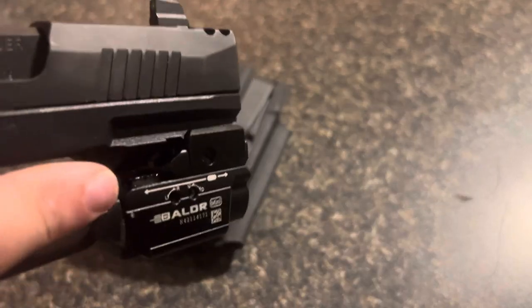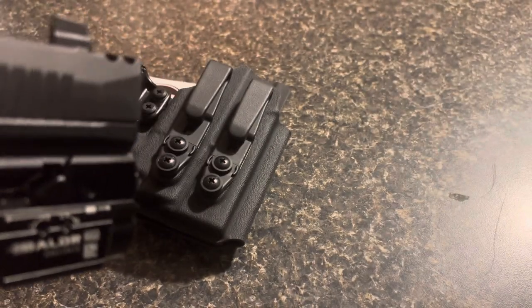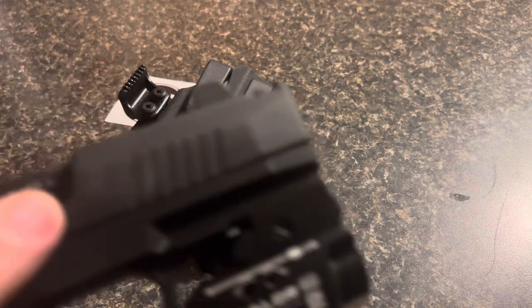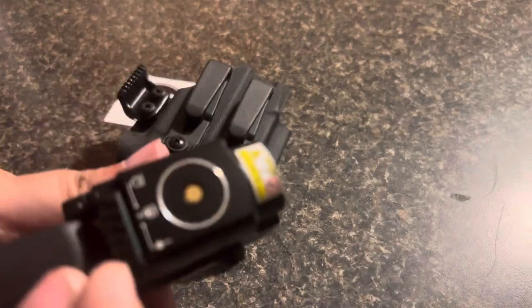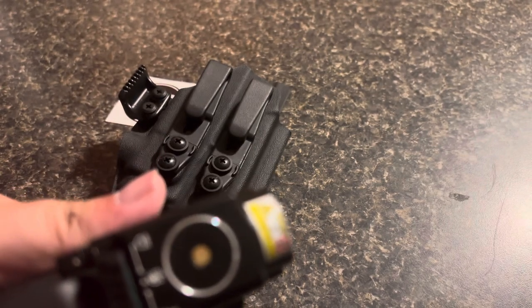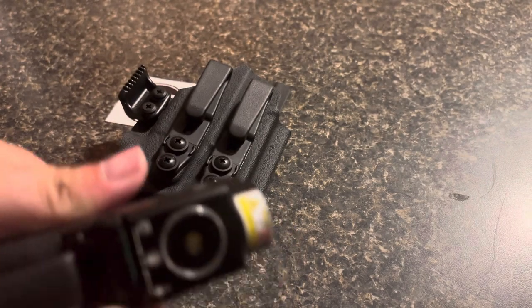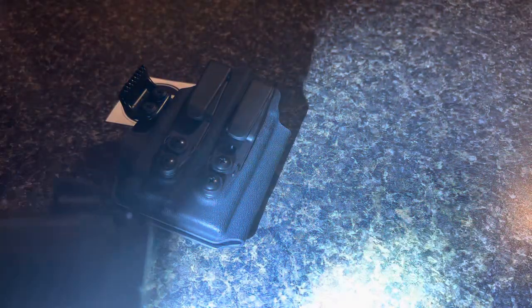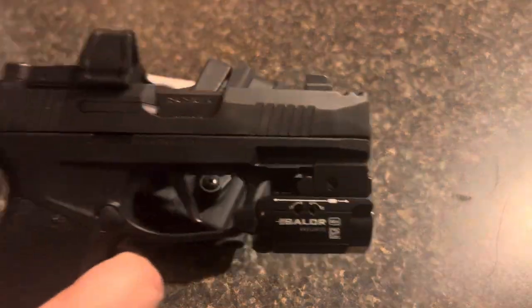The button is right there — you hit it. I have it on green laser only. If you want to switch, you can pick laser, laser and light, or adjust the light. It is extremely bright. And laser and the light — I don't know if you can see, you can kind of see the laser there. Or just laser.